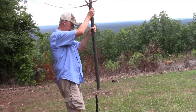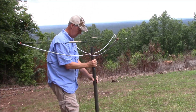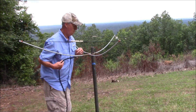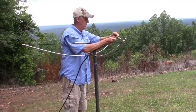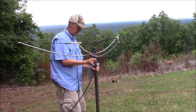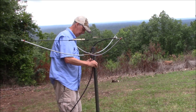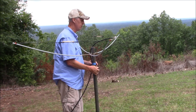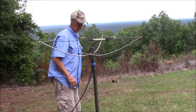Oh, almost forgot the coax. Put a little bit of strain relief on here using heavier coax — RG-213 is what I'm using today. Looks like we can go up now.